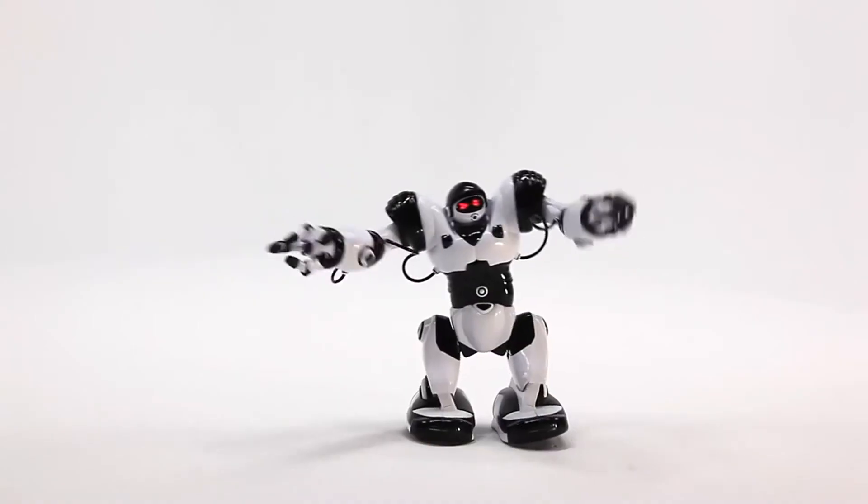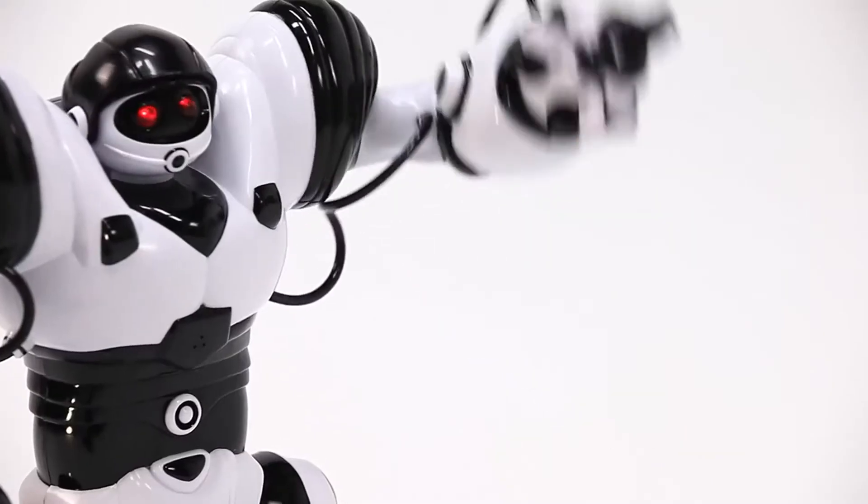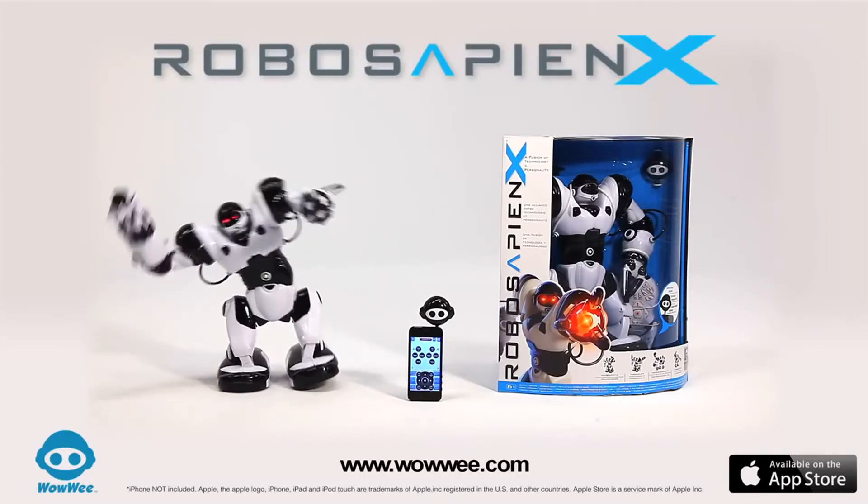Responsive, intelligent, dynamic — controlled by your iOS or Android device, or using the included controller. RoboSapienX, batteries not included, from WowWee.